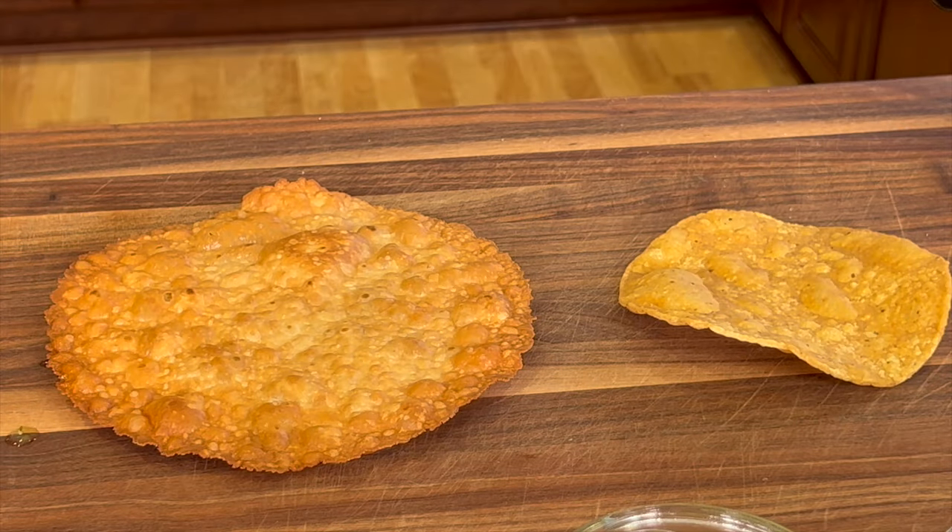What did the taco say to the turtle? I like your shell! Now I'm going to start by making my own tostada shells.